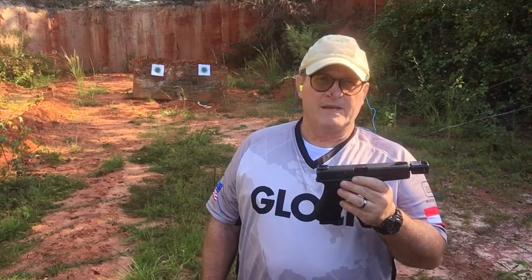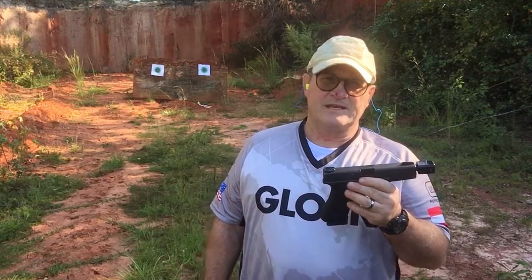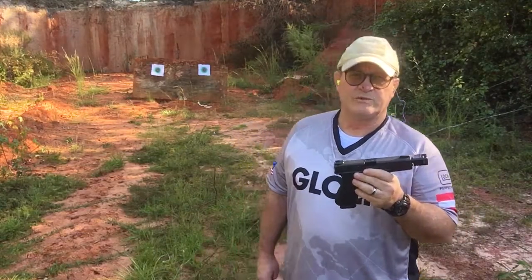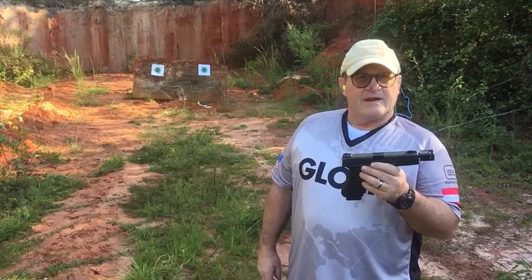I'm trying to get exactly the right recoil spring for the compensated difference in less recoil. So far this has been going real well. I believe it's a 15 pound — it came with a 17. I believe this 15 is working good. I haven't had a misfeed or a jam yet, so we're going to shoot two mags through it and see how it goes.